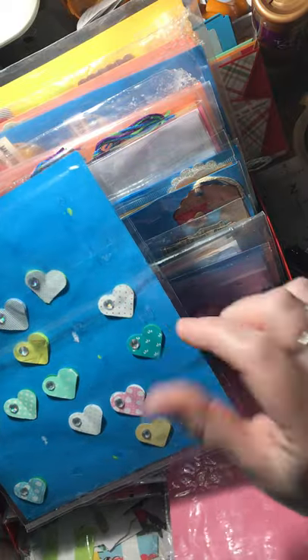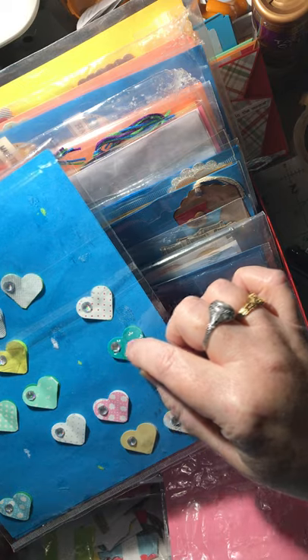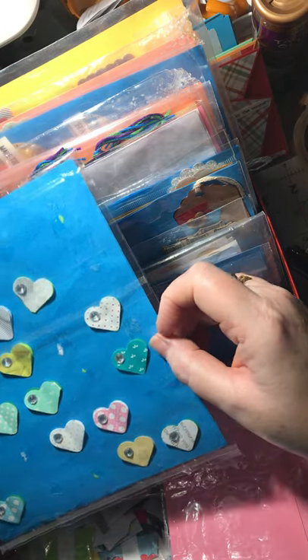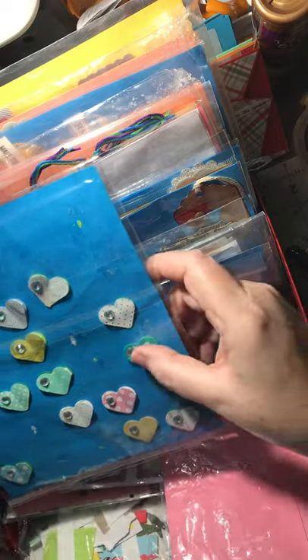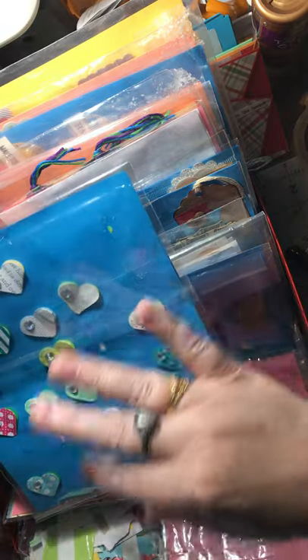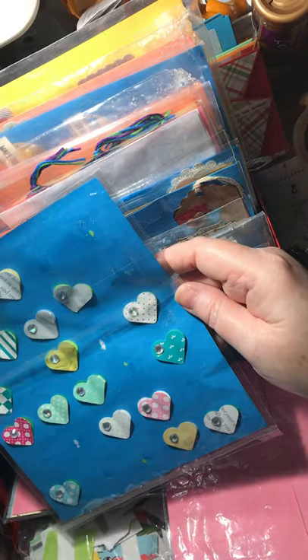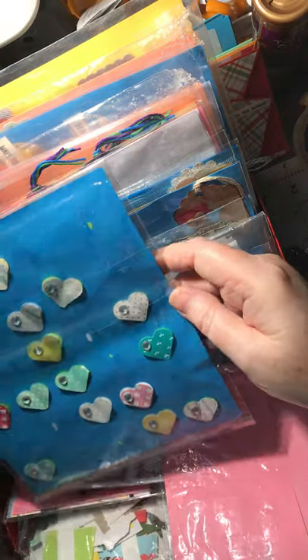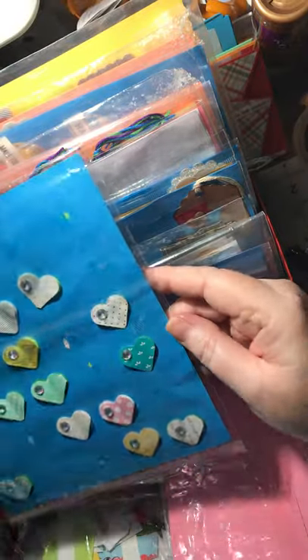I'll pull the paper out, glue the back hearts down, then fold the top part in half to crease it, put little 3D foam tape behind it, and glue it just down the middle where the crease is, then add the little gems. It's so much easier and neater if you use a repositionable tape runner — just do a little dot and create them right on the sheet. That makes it so much easier for me.